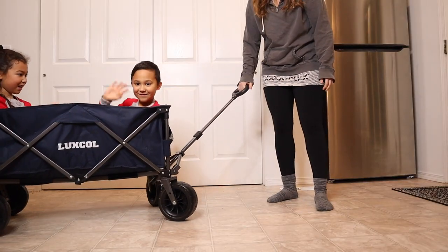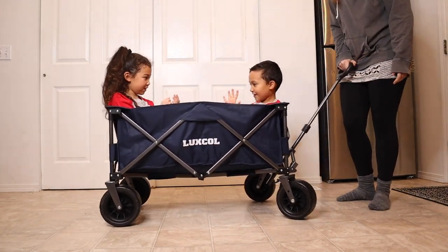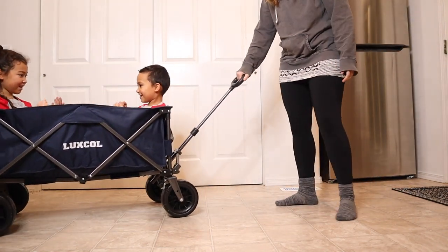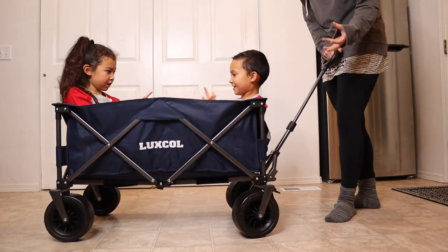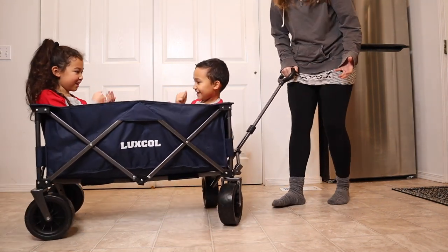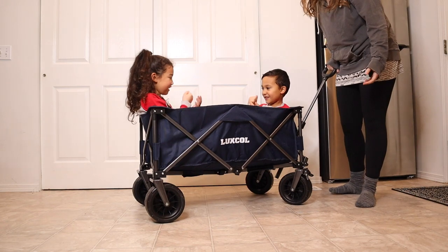I have a seven and an eight-year-old in here, so you can see these are larger kids and this has no problem moving around, which is really nice. It holds them really nicely, meaning that it's going to be able to hold all of our stuff for sports this summer. We're really excited about this. I love how easy it is to maneuver, to set up, and to break back down.